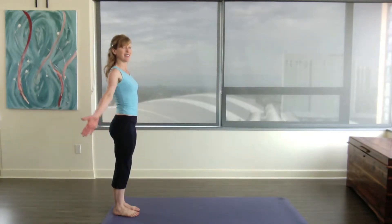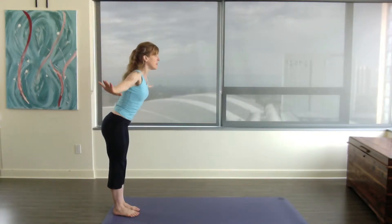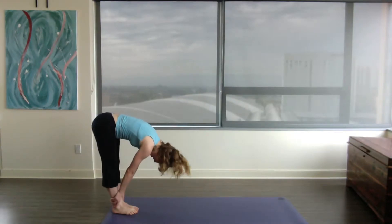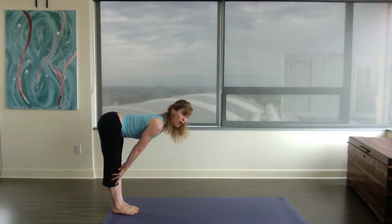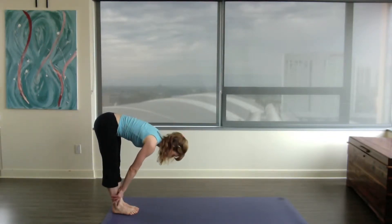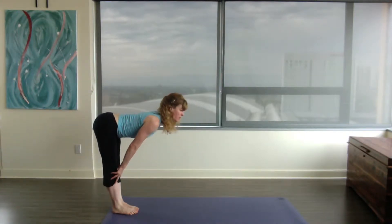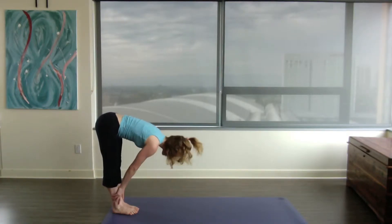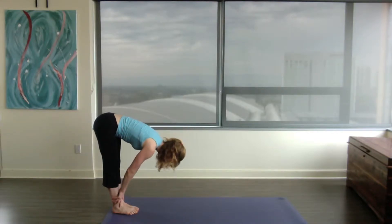Let's take a deep breath in, inhale, exhale, float down. Inhale, upper back arch, shoulder blades into the back, breast bone up, keep the weight on the arches, exhale, drop down. Inhale, upper back arch, exhale, drop down. Inhale, upper back arch, exhale, drop down.